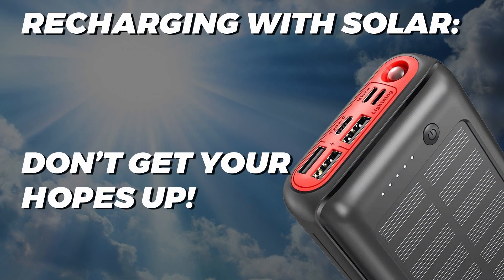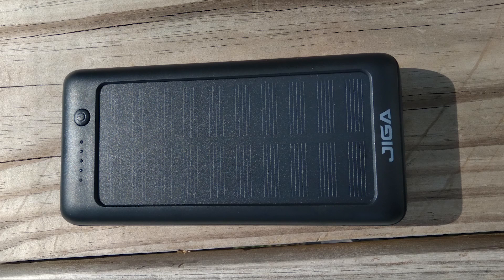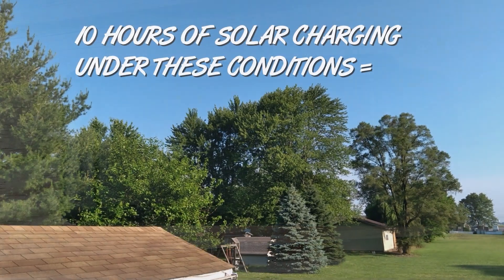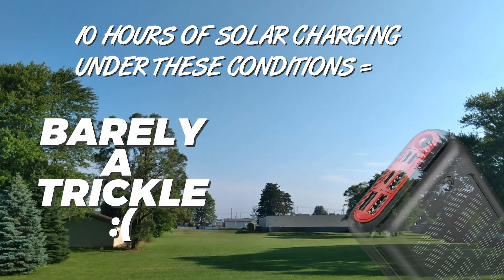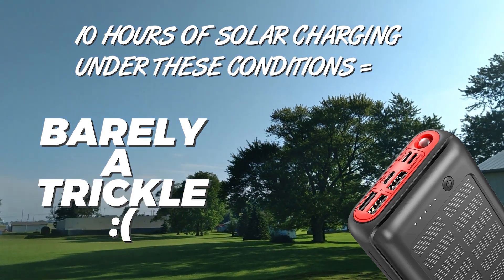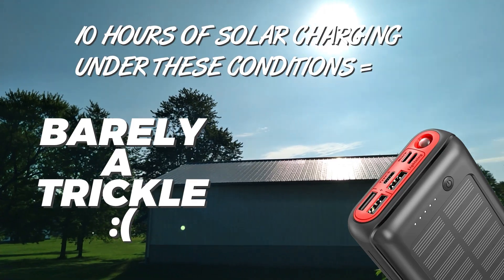As far as solar charging goes, it went exactly as I expected. The small solar panels on these portable power banks just don't provide enough juice to confidently rely on them as a viable energy source. I had a pretty bright sunny day and left the bank out in the sunlight on my deck for about 10 hours, after which some trickling of a charge had built up but not much. It might be usable in addition to normal wall charging if you're outdoors a lot, but personally I wouldn't count on the solar charger to save my life in an emergency situation.